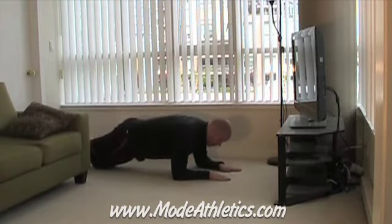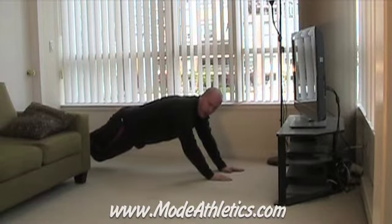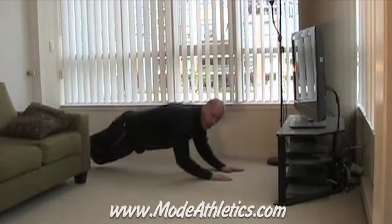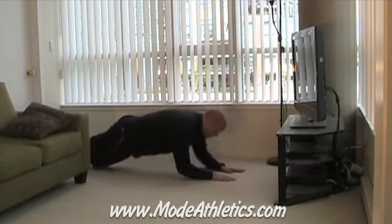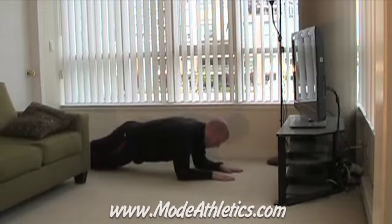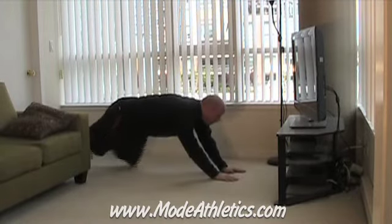From this position, you're simply going to push your elbows off the ground, so then you're up into a hand plank. From here, back down. So what you're doing is tricep extensions from this position. Quite tough — harder than it looks.